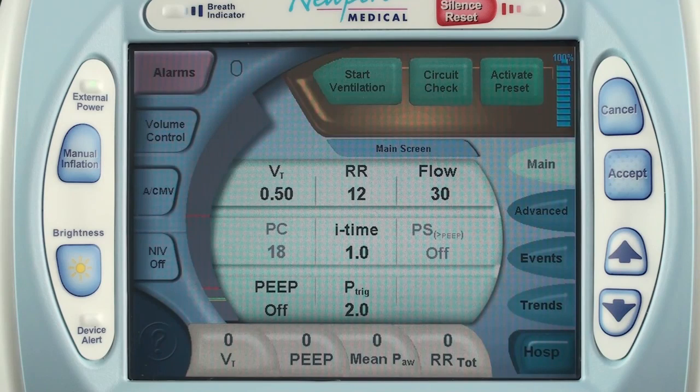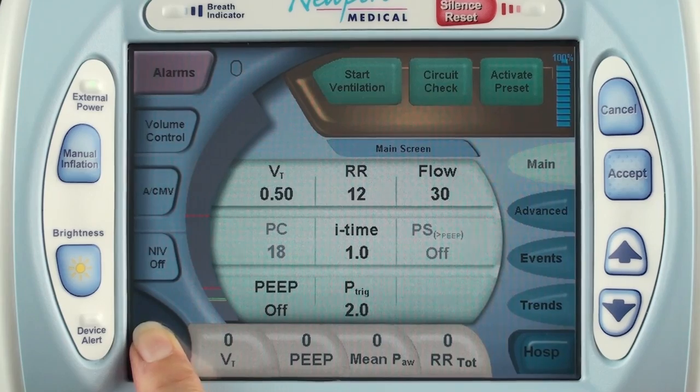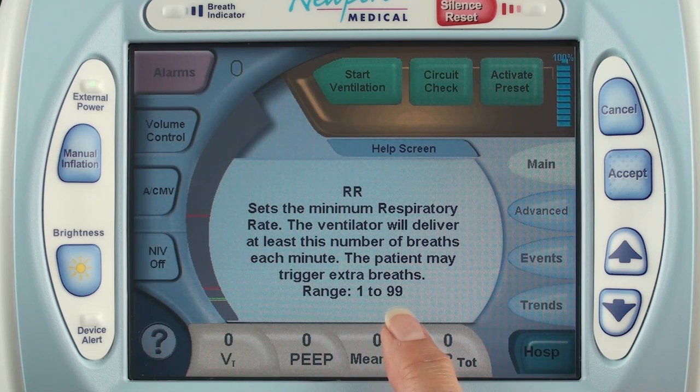In the lower left corner of the screen is our help button. You can touch the button and then touch any feature on the screen and an explanation of that feature will be displayed in the center of the screen. If what you touch is a settable parameter, the explanation will contain the setting range as well.